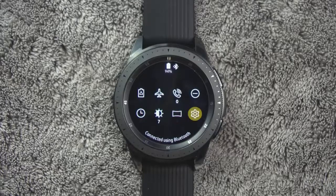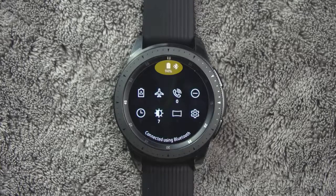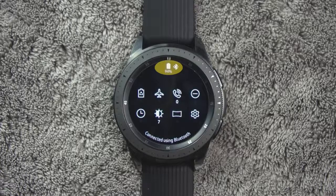At the very top are indicator icons that will show battery status, Bluetooth connections, and if your Wi-Fi is connected.